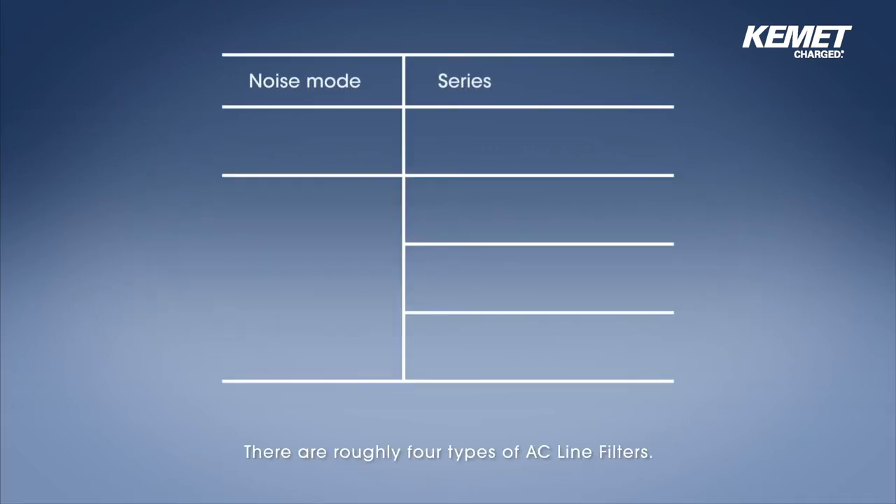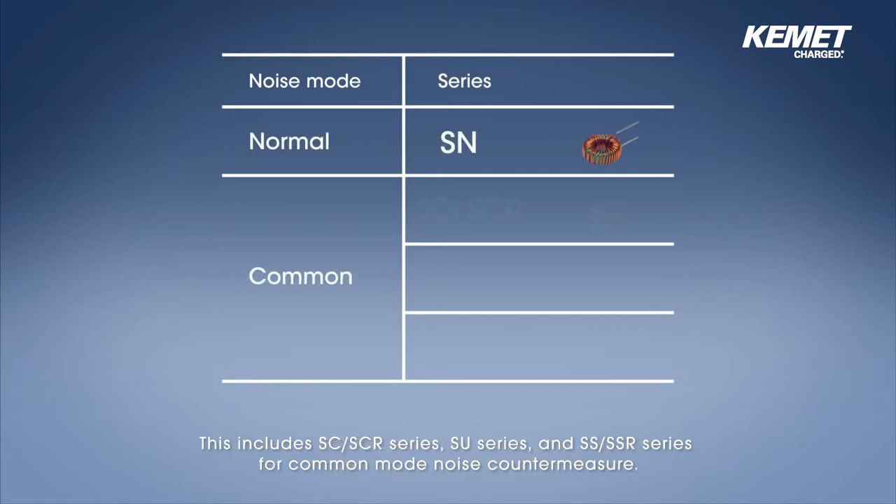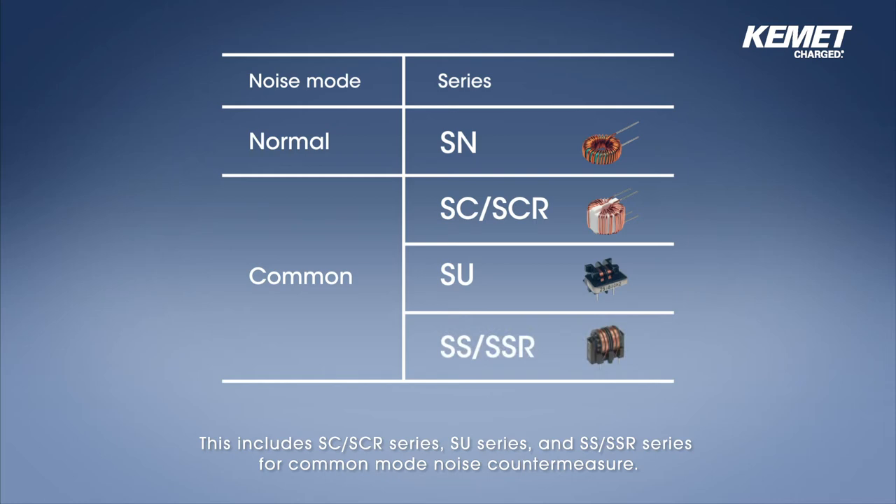There are roughly four types of AC line filters: SN series for differential mode noise countermeasure, SC-SCR series, SU series, and SS-SSR series for common mode noise countermeasure.